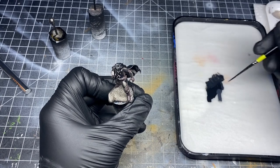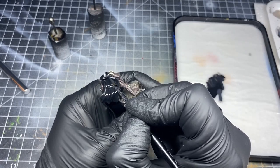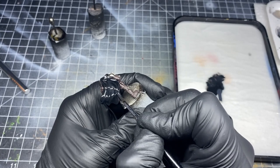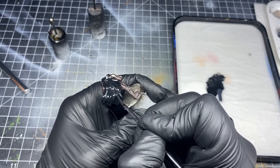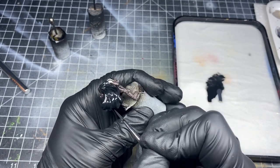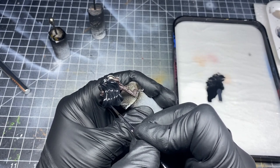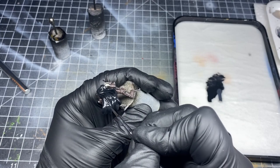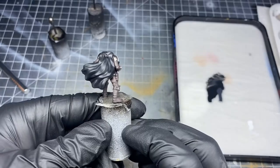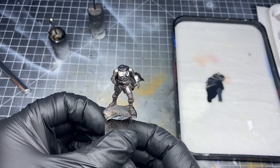I'll mix in even more German Grey to make the color even lighter, and then I'll do the same thing but make my brush strokes thinner, staying to the top of the ridges on the cape. If you work quickly and leave the paint below wet, it will start to blend itself together. This technique takes a little bit of practice, but I find it makes for super smooth blends without too many different gradient layers. You can see how smooth the transitions are once it's dry. I also chose to leave the underside of the cape matte black to create some contrast.